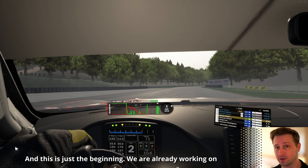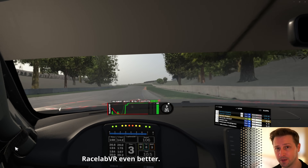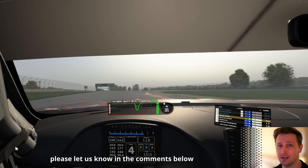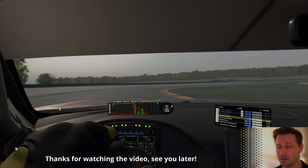And this is just the beginning — we are already working on new features to make Racelab VR even better. If you have a feature you'd like to see, please let us know in the comments below, because your feedback helps shape what we build. Thanks for watching, see you later.